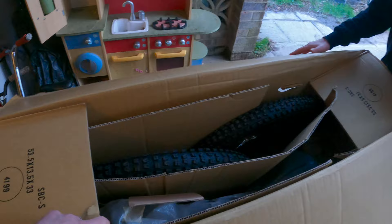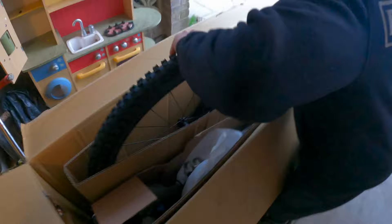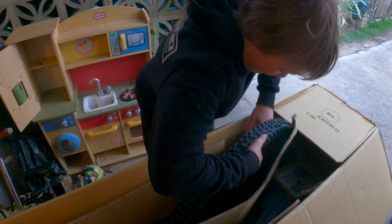Where's the frame? Here's the front wheel. Whoa, look at that!